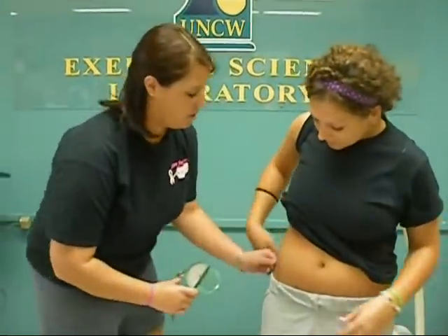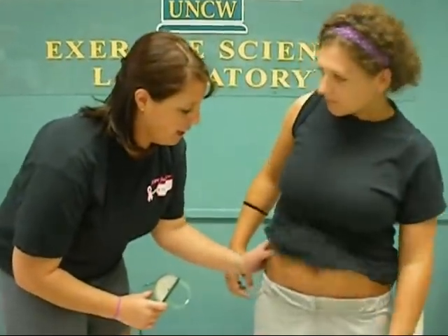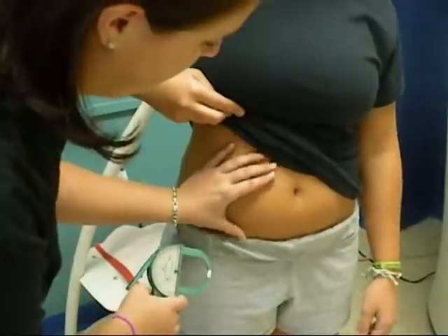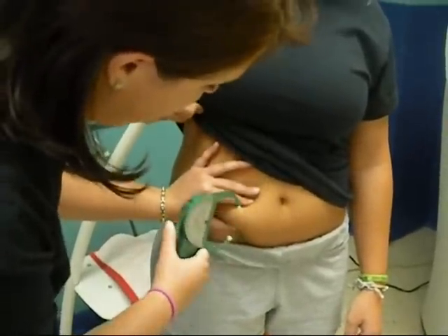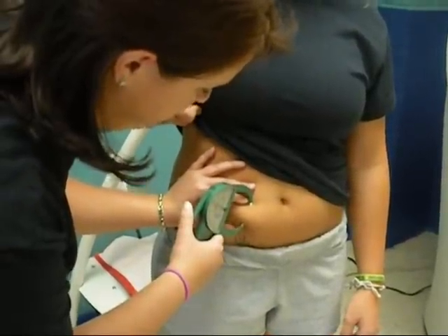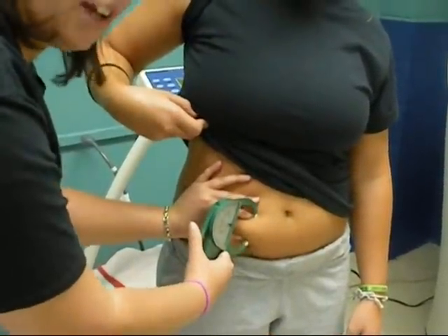Then we're going to move to the iliac. You're going to go from the iliac, which is the top of your hip bone, and move towards your abdomen. Pinch it together there, find the fat, and take a measurement. Make sure you don't just pull it off.